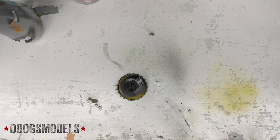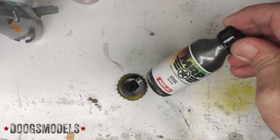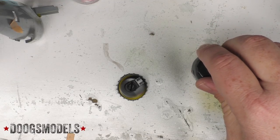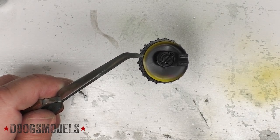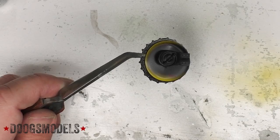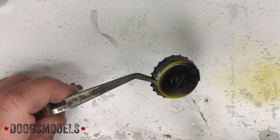The Tamiya instructions would have you paint it like some ghastly burnt iron, but I am going to use, to start out with, some MRP steel. Now this isn't as glossy as I would maybe like it to be, but it's a fairly functional part. It's going to be on the underside.